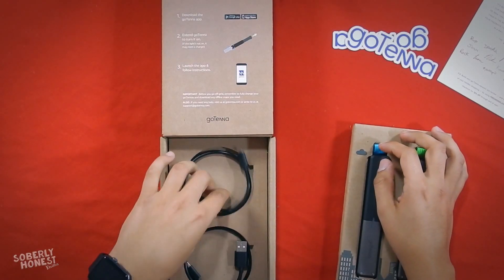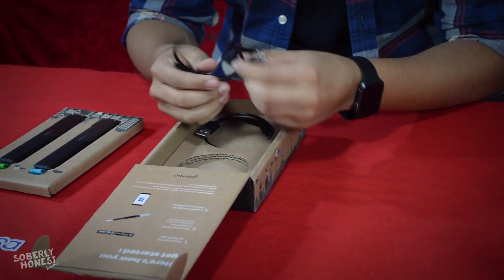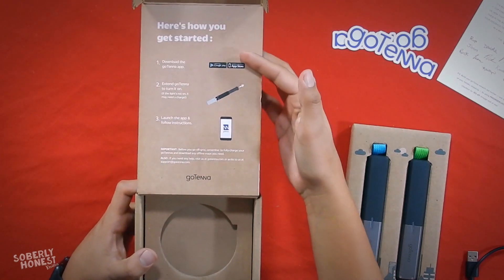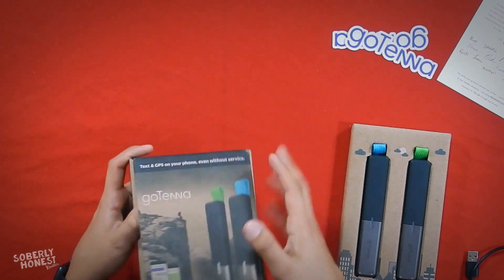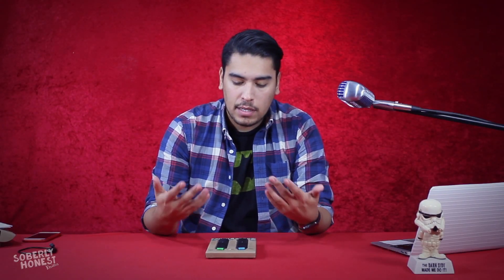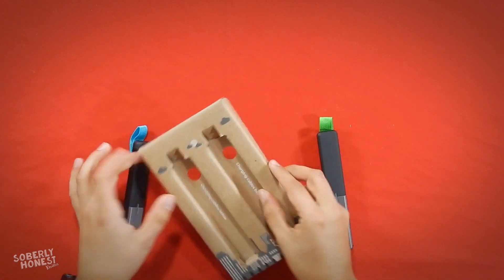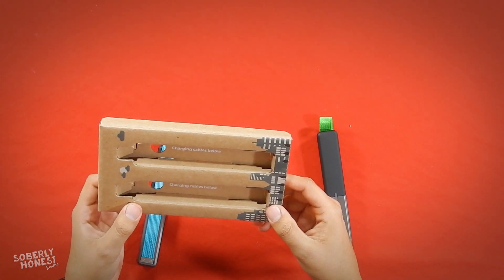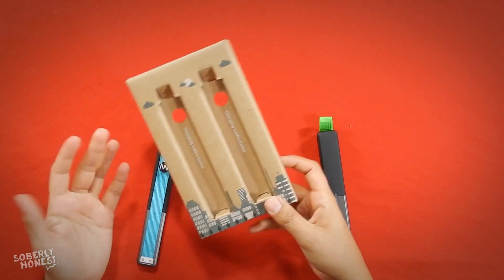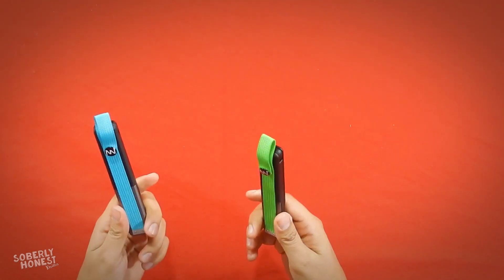You also get two micro USB chargers — pretty standard, nothing too fancy. You need to download the app first before you can use it. Taking the devices out of the box, I like the pair setup. You get two of these — hand one to a friend, keep one for yourself. They currently offer green and blue, though there could be other options.